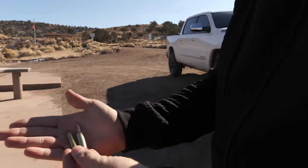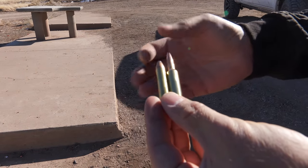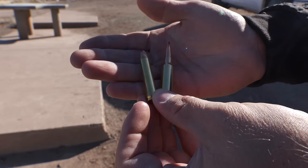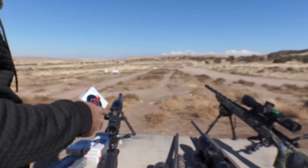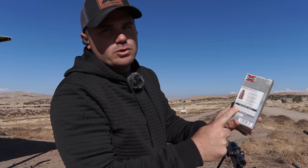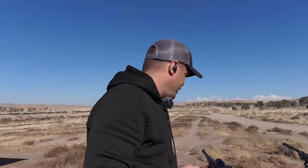So why did the 6.5 Creedmoor drop so much less than the 350 Legend? You can see a couple of things right off the bat: the 6.5 Creedmoor is shooting a much more long, sleek, aerodynamic bullet compared to the 350 Legend, which has a flat nose and a flat base. Then looking at the ammo boxes, the 6.5 Creedmoor flies around 2,700–2,710 feet per second, while the 350 Legend is only going 2,100 feet per second. Those are the two things that impact how flat a cartridge shoots — velocity and bullet shape.